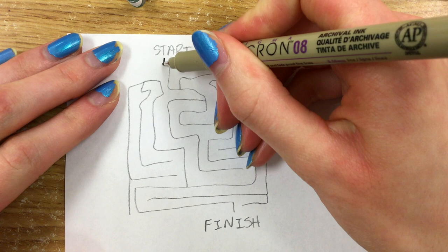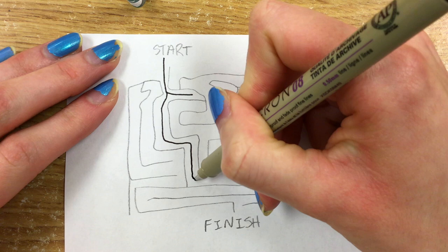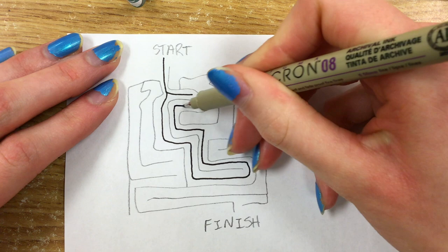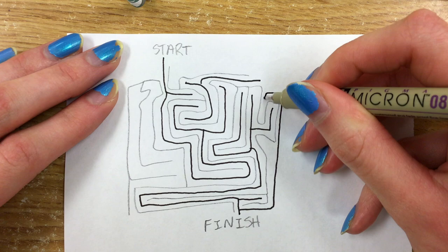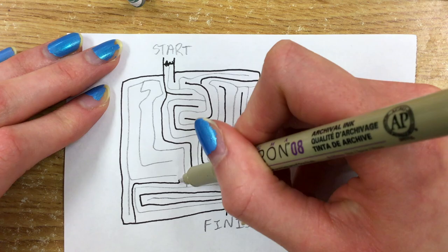With your pen you're going to make sure that you are going in between every single pencil line that you have just drawn. There should be no parallel pencil lines that are not separated by some pen. Then if you get to a dead end you just go around it and leave that nub in the middle of the maze. Go ahead and trace around all of those lines. Don't accidentally double over the start or the finish. Then once you are done with that you can erase all of your lines.